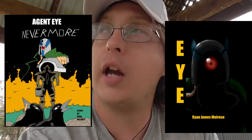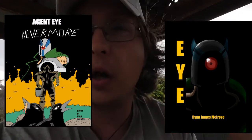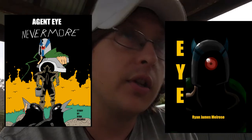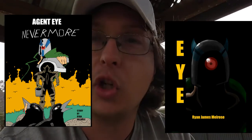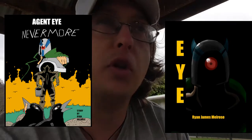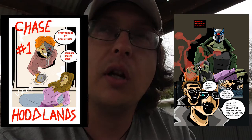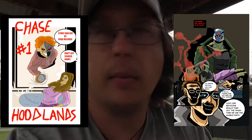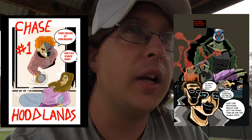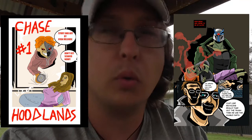I used to fall into the trap of drawing my character exactly the same way for almost everything — pretty much the same position every time he's talking. You just copy and paste the same image, change the background a little bit, and it's a new image. But the problem with that is it can make your comic look boring to the reader, and they're gonna catch on that this is just the same image over and over again.